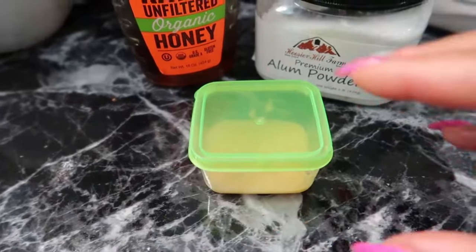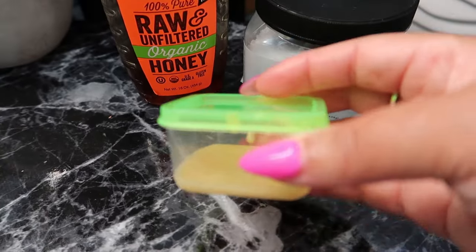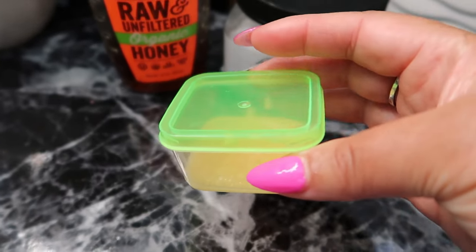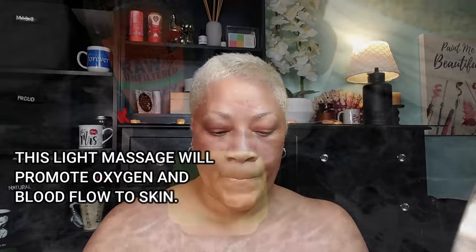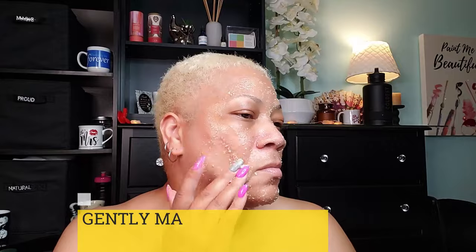So I'm ready to go ahead and apply this now to my face. Wrinkles, fine lines, and sagging skin can occur due to various factors such as sun exposure, aging process, repeated facial expressions, and even sudden weight loss. There are lots of alternatives for diminishing or getting rid of wrinkles. The available choices may include surgery, filler injections, Botox injections, and dermabrasion, which are very expensive and may also have side effects. This is a wonderful, simple remedy that you can do at home.